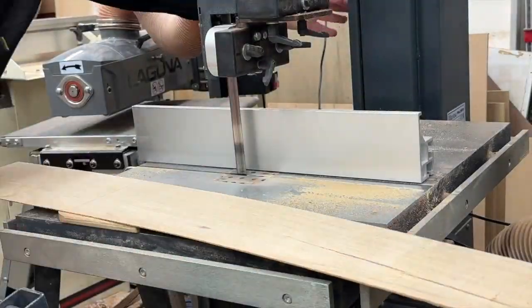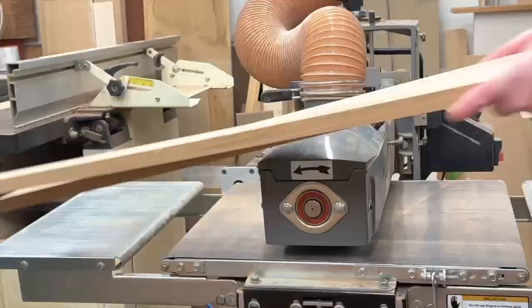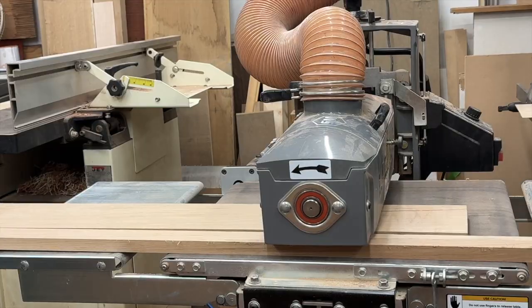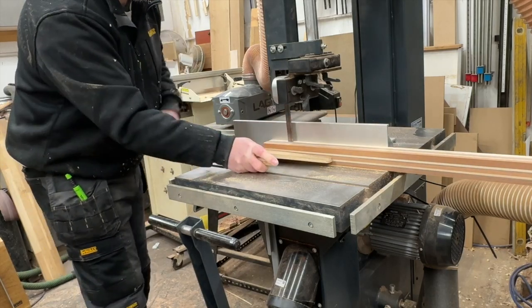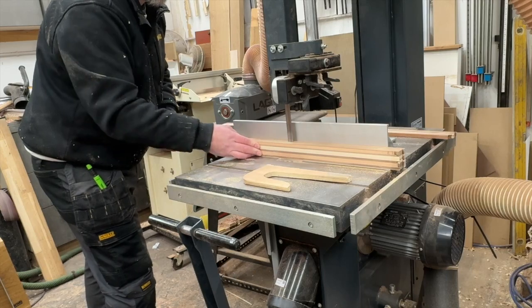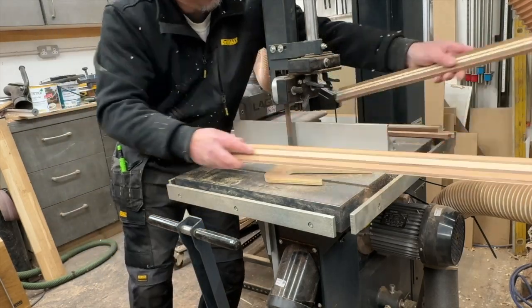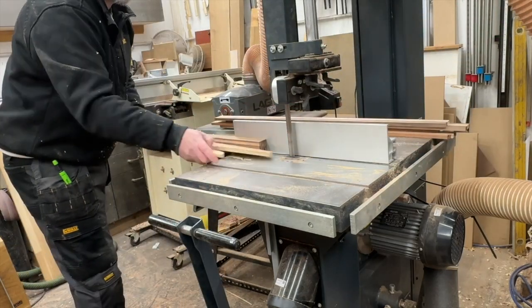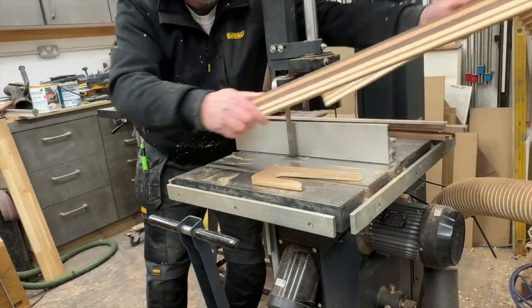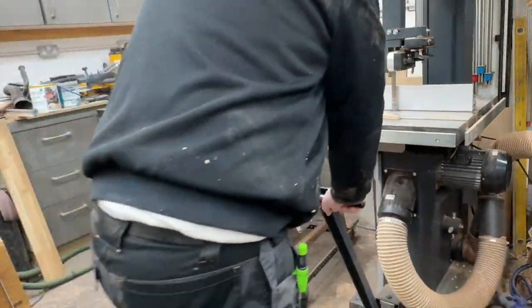I do love my bandsaw — so glad I saved up for a decent one. Back through the drum sander just to make sure those cross pieces are exactly the same. Then I go through the squares again, because while they were glued up and chaotic, they weren't chaotic enough. The pieces just didn't quite work, so I re-glued everything into strips again to get a more random pattern from the wood.